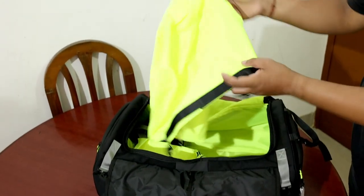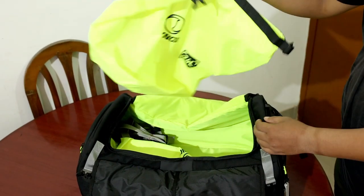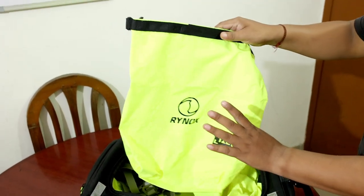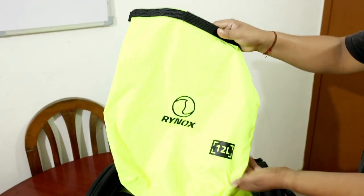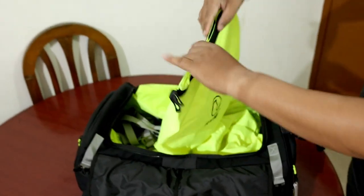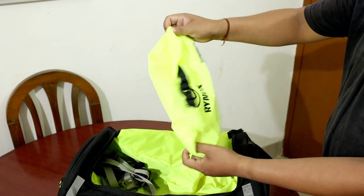Inside, you will get 3 bags — full waterproof bags. You will get a 24-liter bag where you can keep a laptop. You will also get a 12-liter bag. To lock the bag, you roll it inside — you can roll the top of the bag and press it. This will make it waterproof.